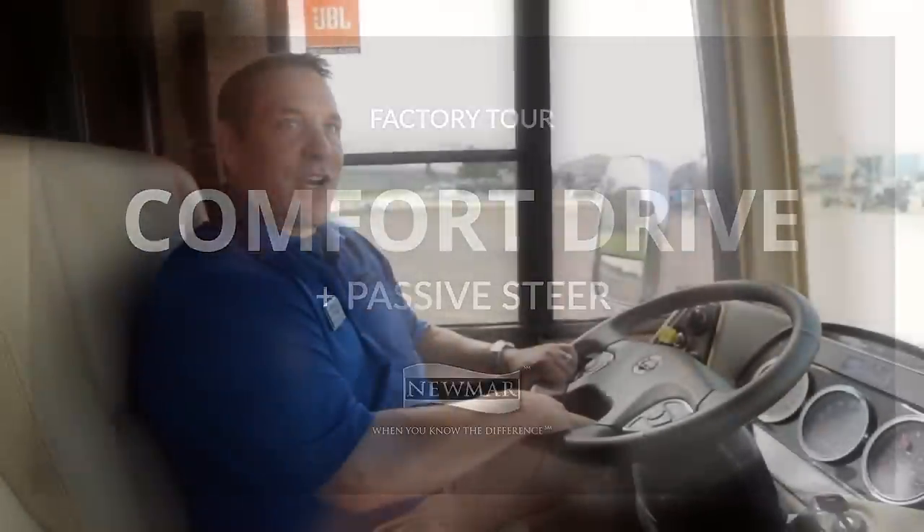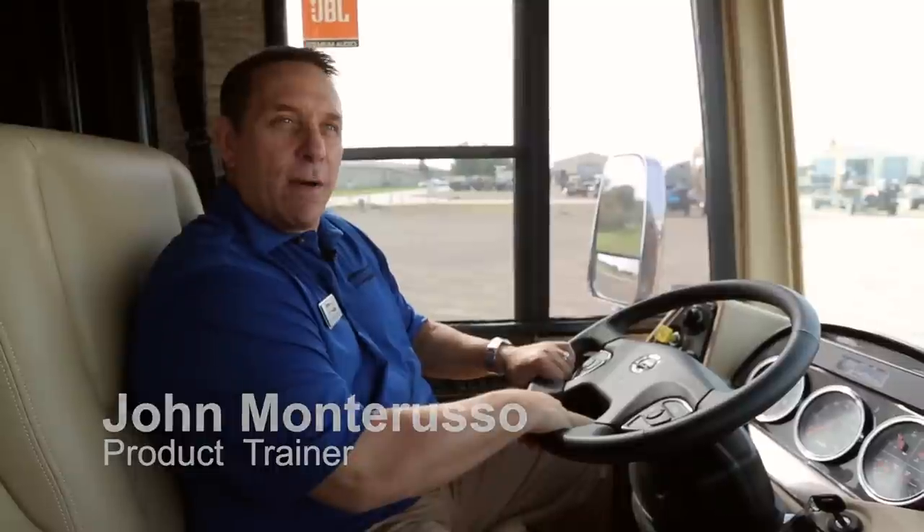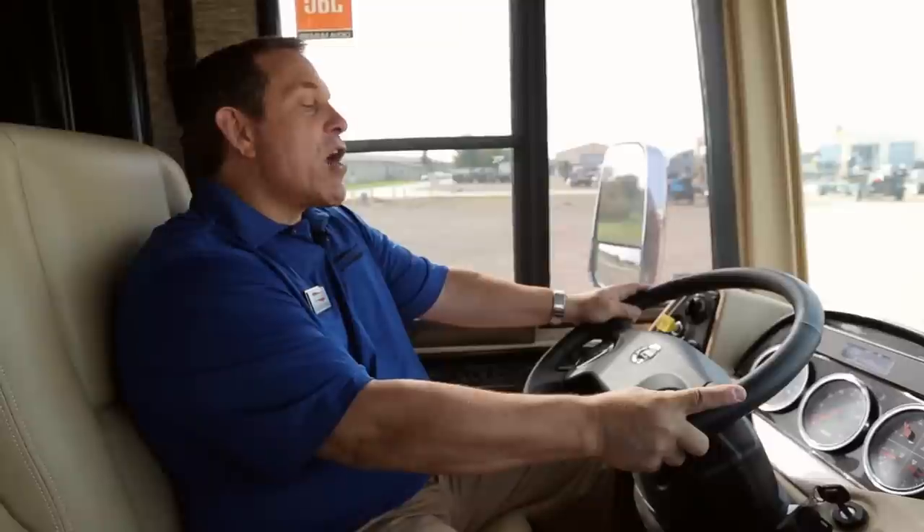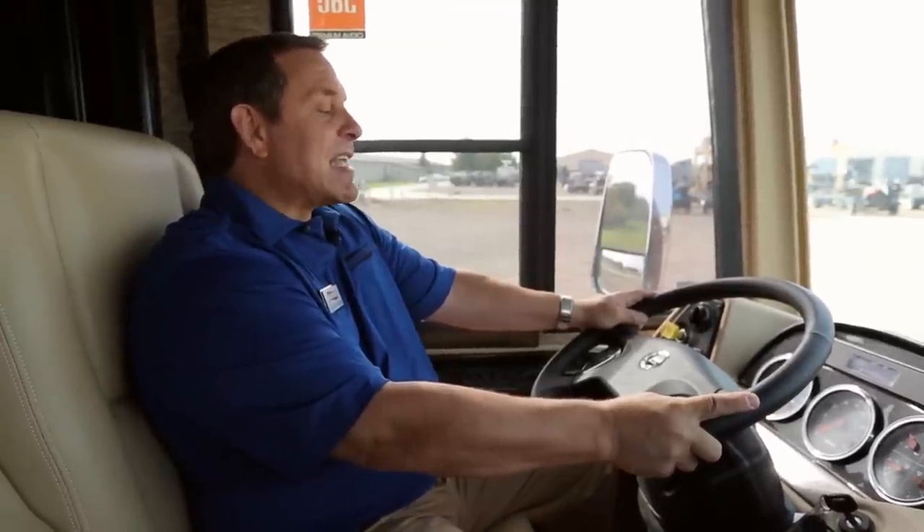We're in the Newmar Dutch Star floor model 4041. I want to take a couple of minutes and tell you a little bit about Comfort Drive. It's one of the exclusives that Newmar has on all their diesel chassis. Comfort Drive is right here on the steering wheel, but to get a true effect of what it does for you — the driver — it's really hard to explain. It does three things.